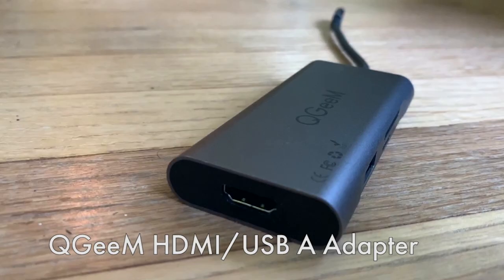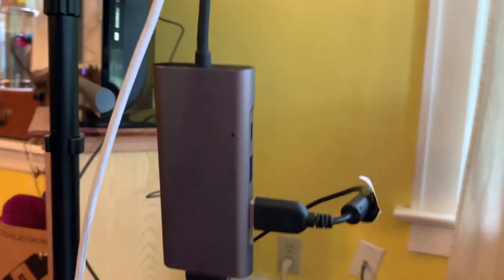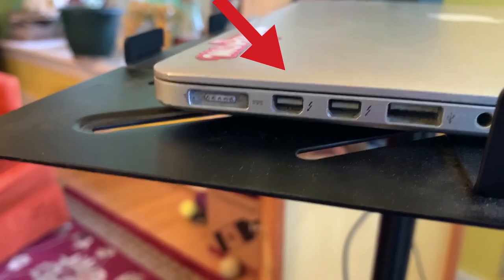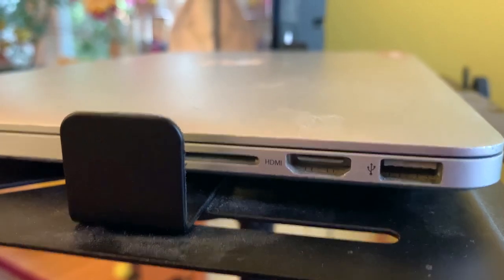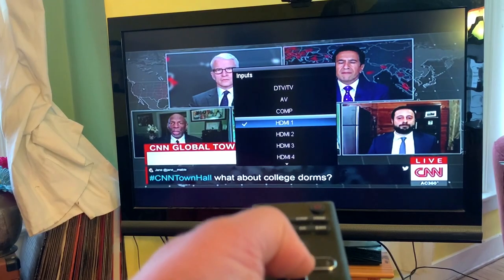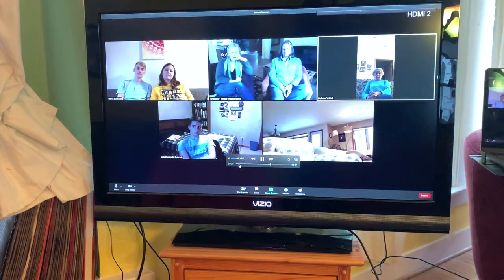You can see I've got the webcam plugged into the side because it's a USB connection. And then down on the bottom, I've got this connected to just a straight HDMI cable. Your computer may have a port that looks like this, so I'll have an adapter down below for that. Or your computer may have an HDMI port, so you can plug the cable directly in. The HDMI cable just works its way over to the back of the TV and plugs into one of the HDMI ports. Then you take your TV and just switch it to the input for the HDMI that you plugged into.